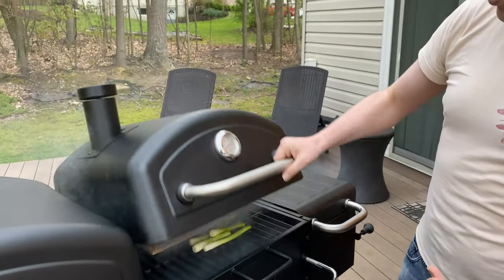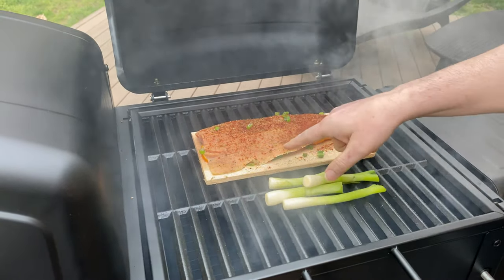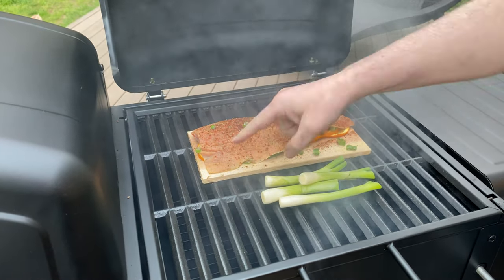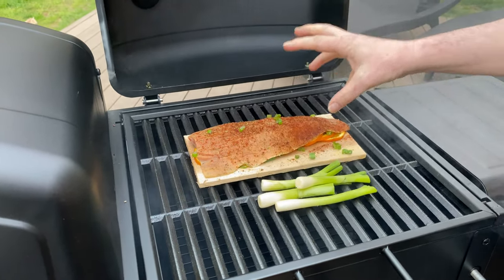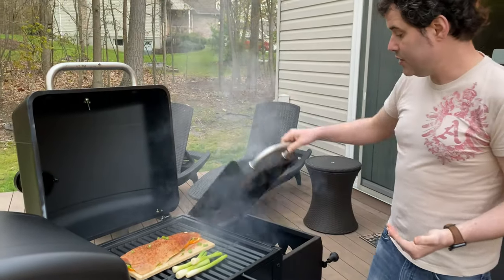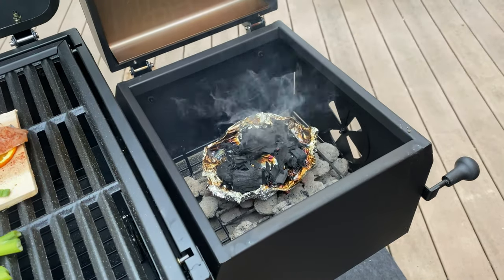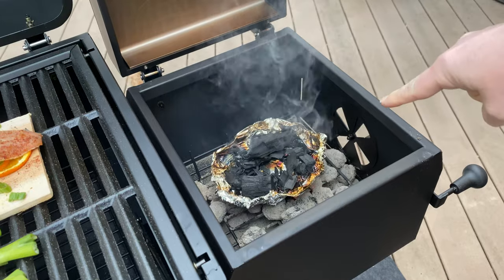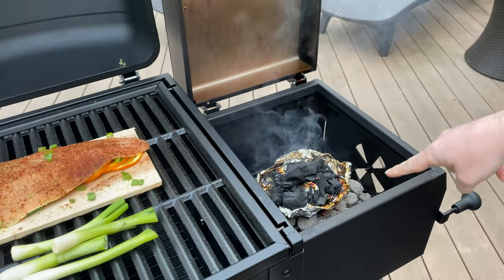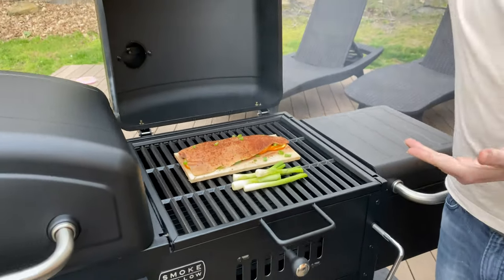Now this guy has been rolling — you can see the smoke's been billowing around it. This doesn't look done, but watch this: when I press it, it's firm and it pushes back. That means all of the smoke has gone into this. You can see my applewood and mesquite are black — they're done. My charcoal only has about a couple of embers left and that's almost burnt out too.